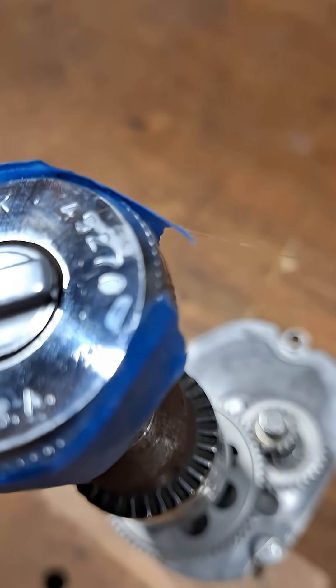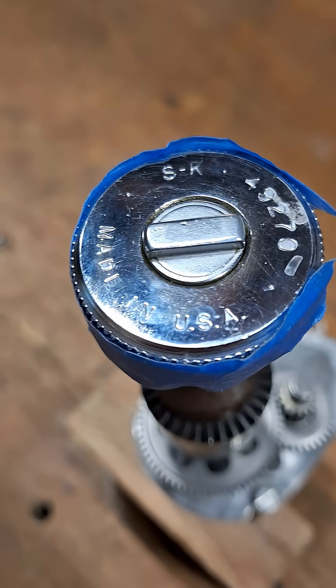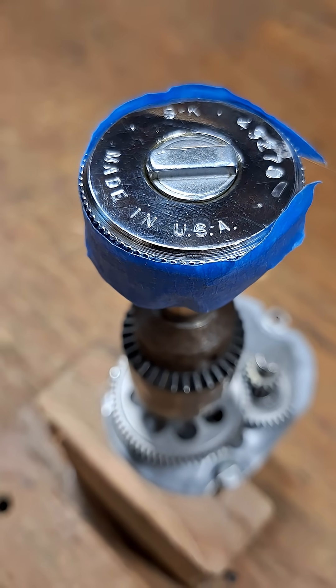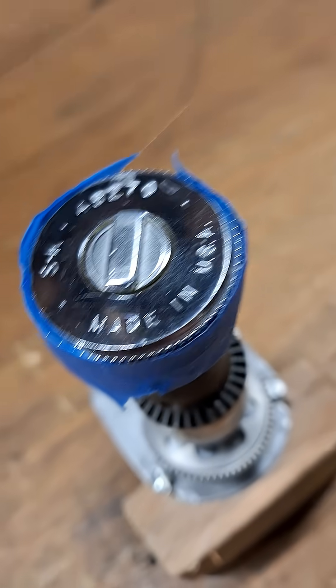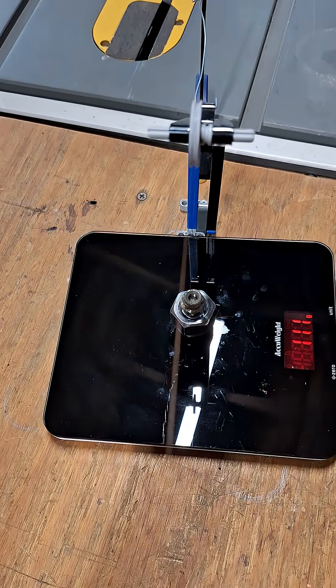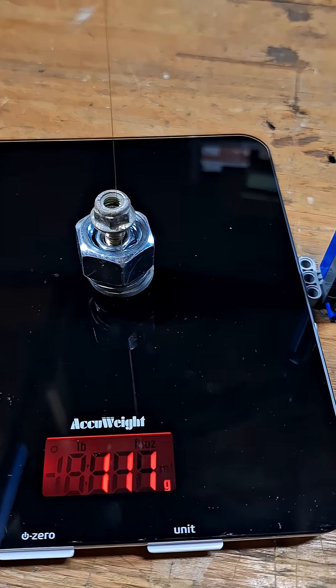I have the fishing line wrapped around it so it'll pretty much just reel it in. The diameter is one and a half inches so the lever arm will be 0.75 inches. The line is going to travel over to the pulley which I oriented so that everything kind of stays in line. And I have a weight of 111 grams.